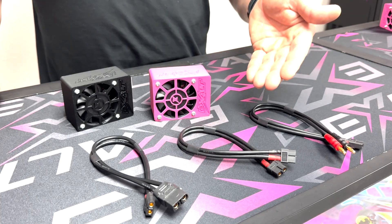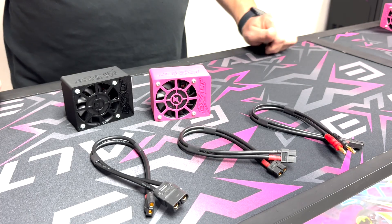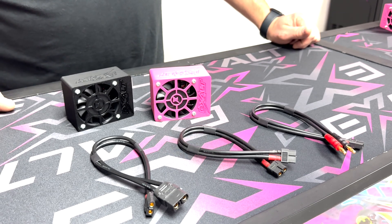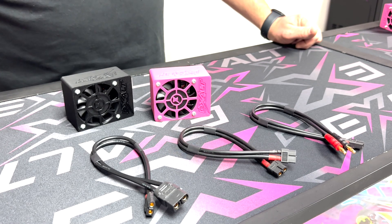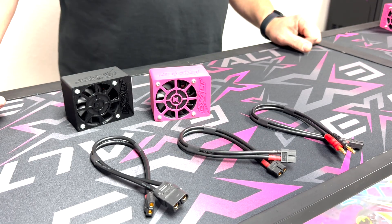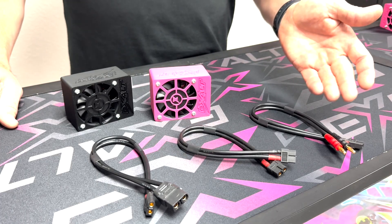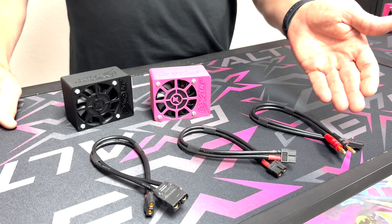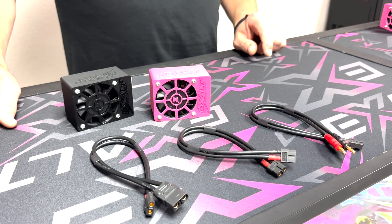So when you buy your unit you need to pick the cable of your choice that fits with the charger you use. This simply makes things a little bit easier — if you get a new charger with different connectors, now you just buy a different cable and you're ready to go.